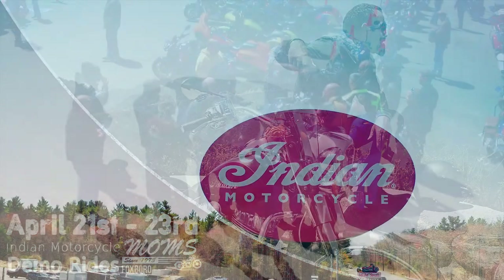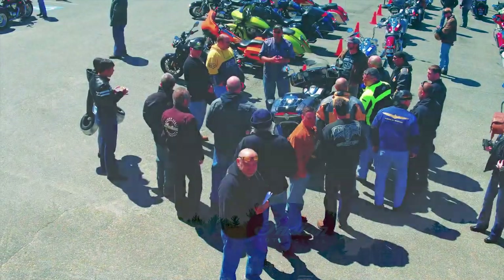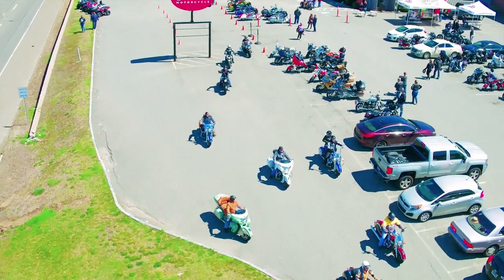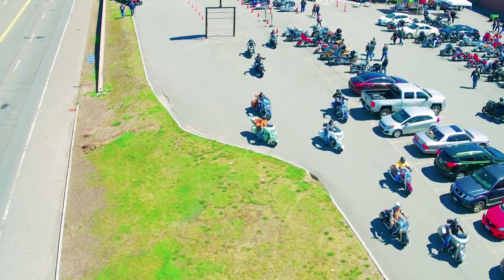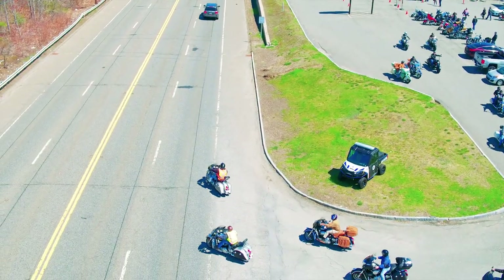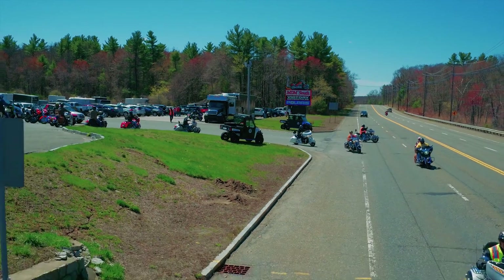Okay, everybody for ride four, if you would listen in. When you leave here going as a group, keep it in a staggered formation. Don't be passing anybody else in the group, keep it staggered. Two to three second intervals between riders. You can come up to a red light, feel free to go side by side. After that, go back into your staggered formation. Especially on Route 1 here, keep the group together.